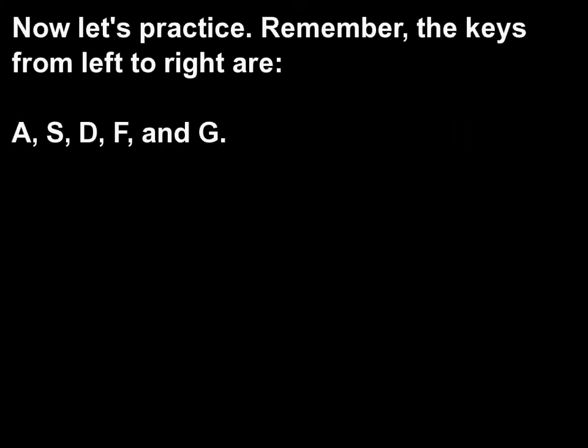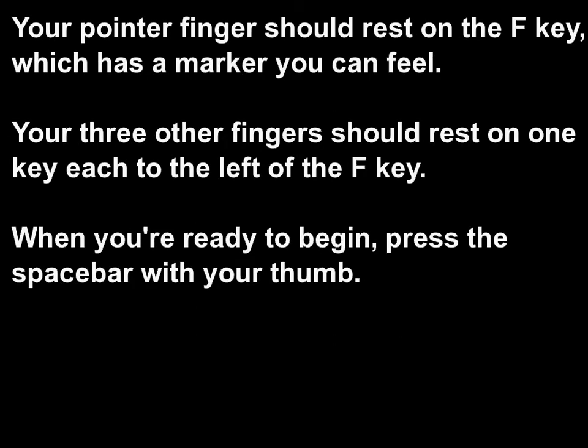Now let's practice. Remember, the keys from left to right are A, S, D, F, and G. Your pointer finger should rest on the F key, which has a marker you can feel. Your three other fingers should rest on one key each to the left of the F key. When you're ready to begin, press the space bar with your thumb.